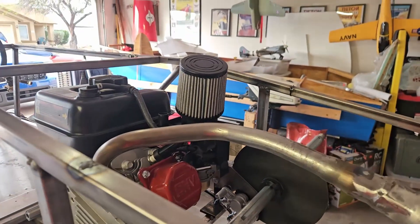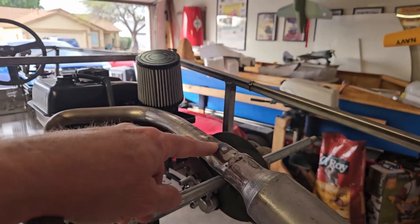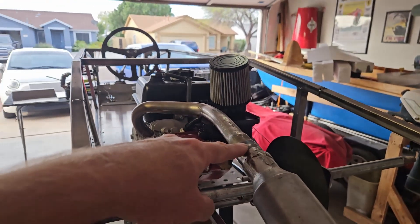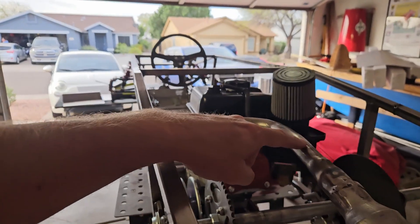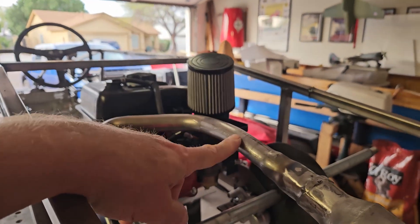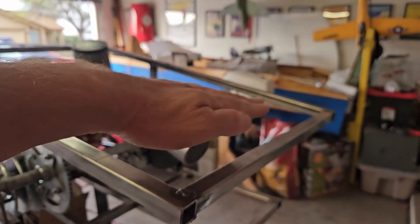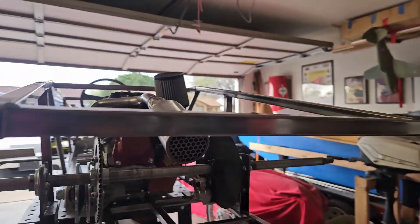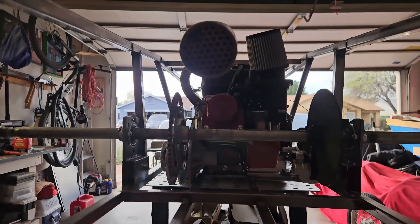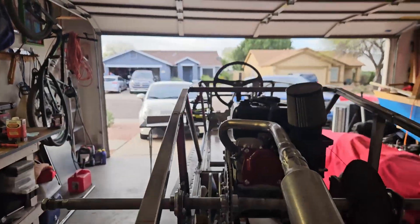I've got my exhaust pipe on here. This is from NR Racing — this is their straight back go-kart exhaust, or mini bike exhaust rather. I did have to bend it a little bit. I had to heat it up here and use the bender to bend this down just a bit, because it was trying to go above the body line. So I wanted it to exit out the back — it'll exit the rear of the car down here, below the frame rail, angling toward the ground a little bit.